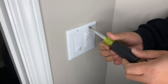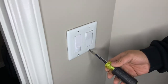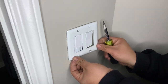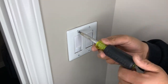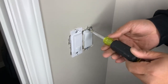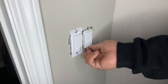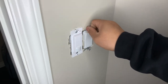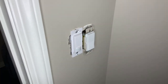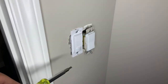Once you verify that the power is off, go ahead and take off the cover. The next step is to take off the existing switch and remove the device off the wall.